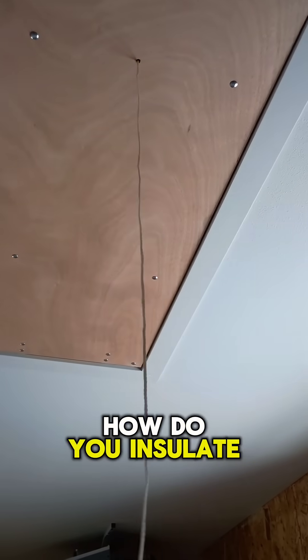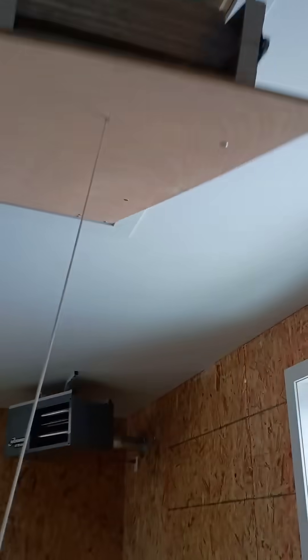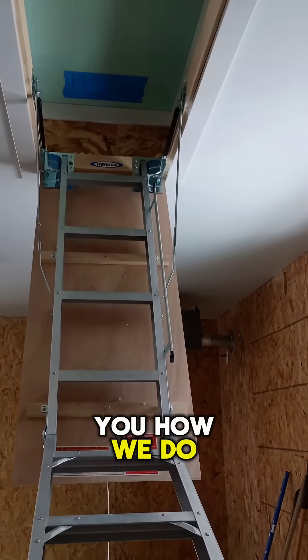People have been wondering how do you insulate that because it's just a pull-down staircase? But anyways, I'll show you how we do that.